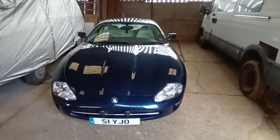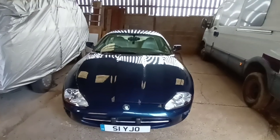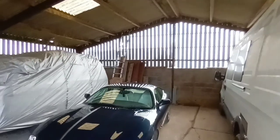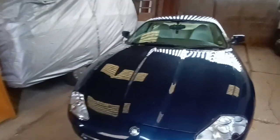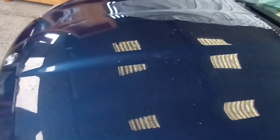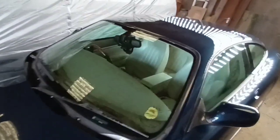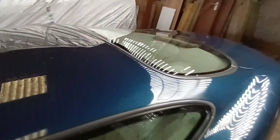Hi everybody, welcome back to another Jaguar in the barn video. What we're going to talk about today is the new cover I've got. The reason I've bought a cover is because yes I've got a nice big barn to put my car in, but I parked this in here yesterday afternoon and as you can see, all of this has landed just on the bonnet in one day. My car does get pretty filthy.